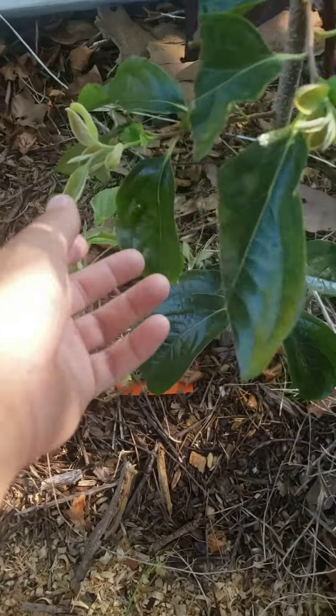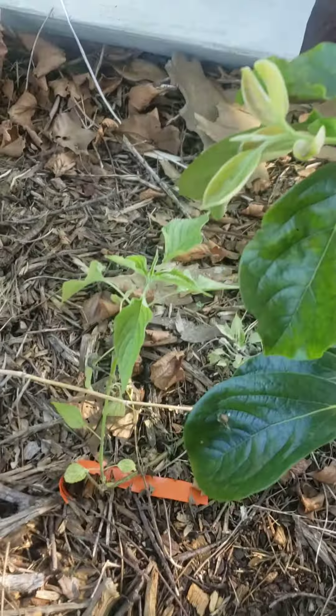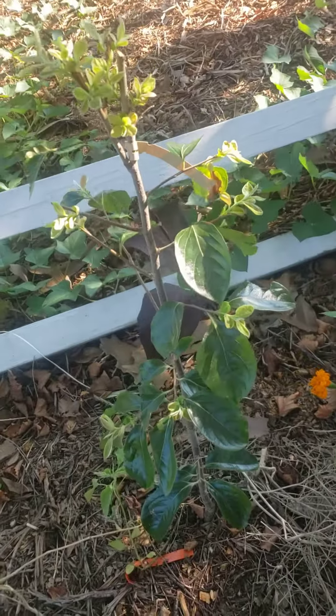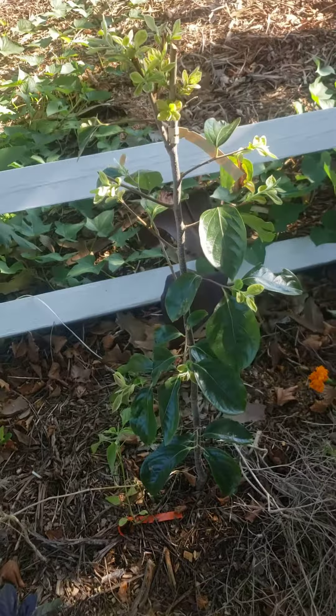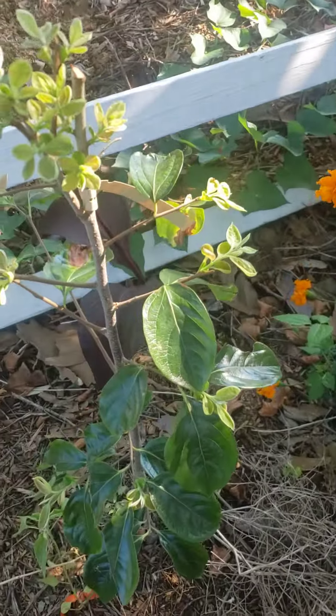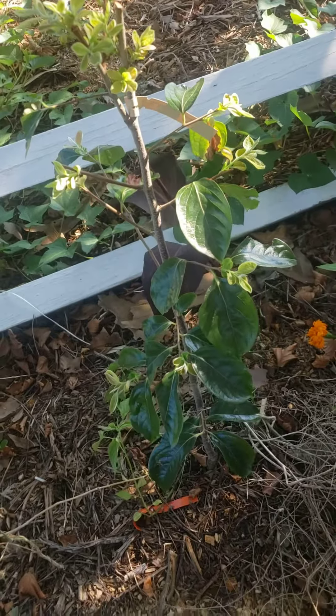So if your tree's not growing, hit it with the machete. I don't know, but that's what happened here. Take it easy.